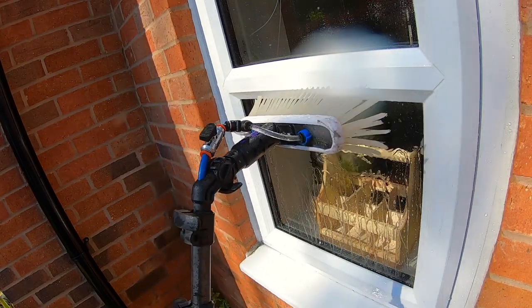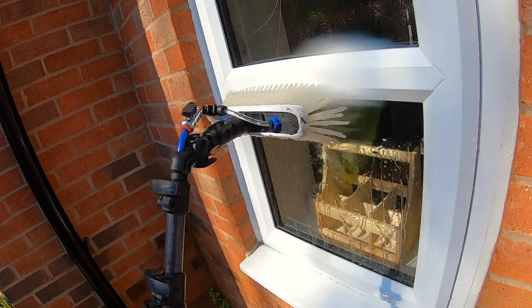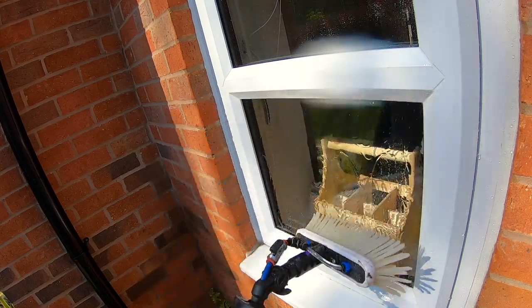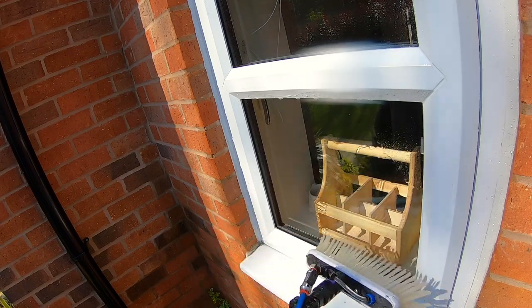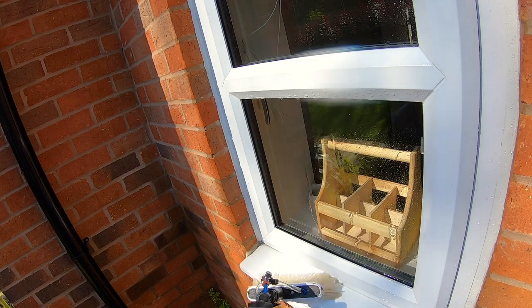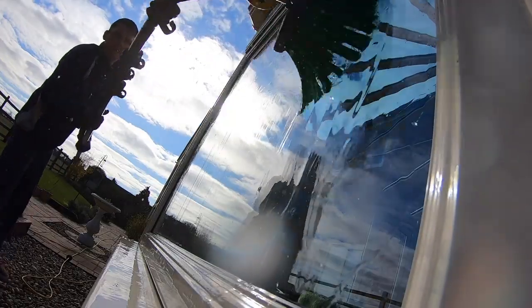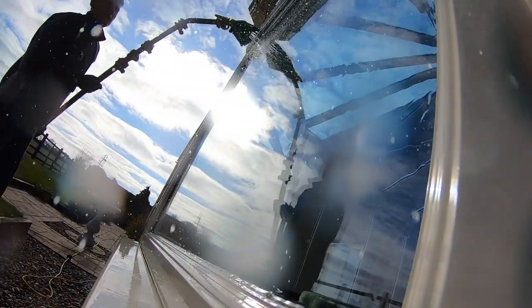Of course, wash down the bar across the middle really well. On the lower pane of glass, make sure you wash out those seals — this time do the seals first down each side — then get that cascade of water coming all the way down, working all the way to the bottom. Then wash off the windowsill again at the end.